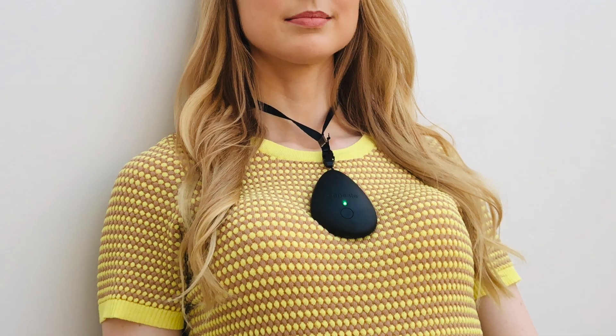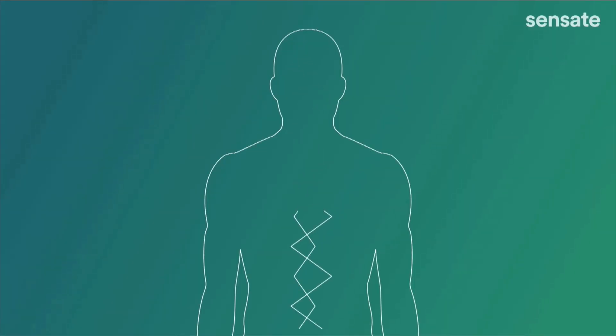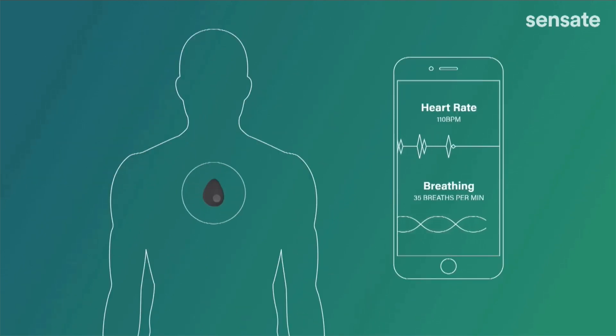Here's my understanding of how Sensate is supposed to make us feel chilled out. You wear it or place it on your chest where it emits sound waves that you can't hear but you can feel as vibrations. Those vibrations travel through your chest bone via bone conduction and in turn stimulate the vagus nerve. The company says the vagus nerve is scientifically proven to lower stress levels and that you will notice an immediate difference using the Sensate Pebble for just 10 minutes a day.